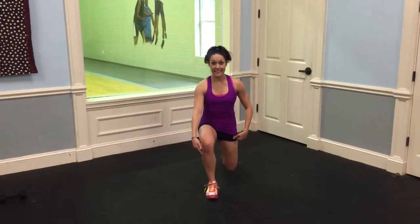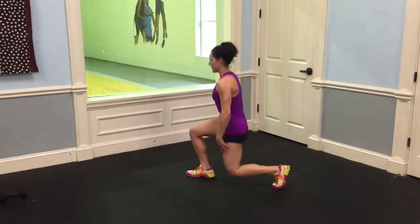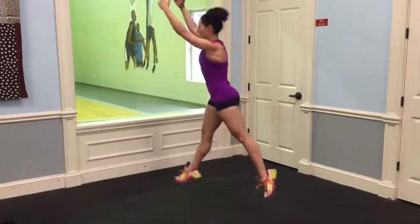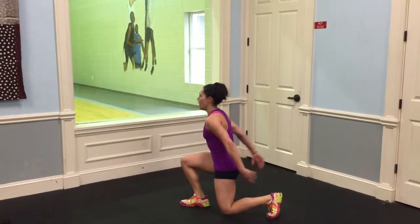This is something called a jump lunge. You can do this standing on one leg to make it unilateral, or you can do this alternating legs. For the one leg jump lunge, you're going to be coming down to 90-90 angles in your legs — lifting up and coming down, jumping repetitively on that one leg. That's your one leg jump lunge.